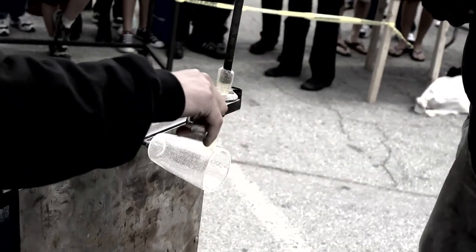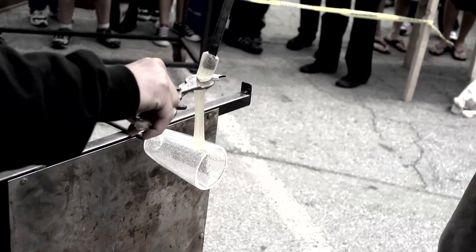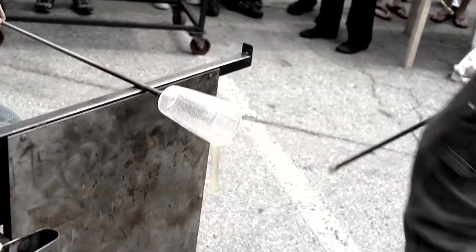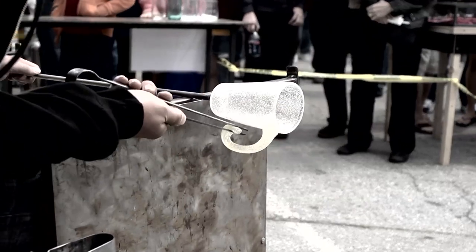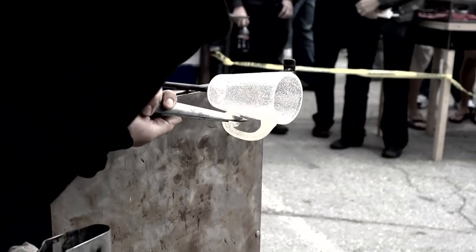We'll let it cool down a little bit, then gather more glass over that and add color throughout different stages. But a lot of people don't realize it's really about layers — that first initial gather, if it's not a good gather with a good bubble, the rest of your piece is going to be fighting you the whole way.